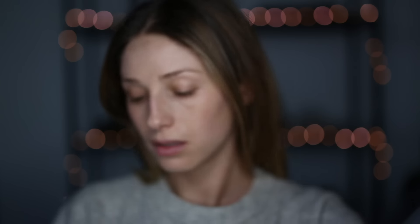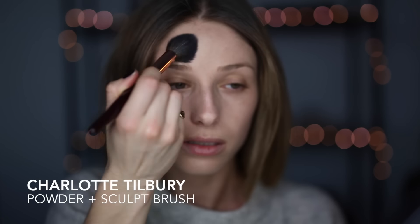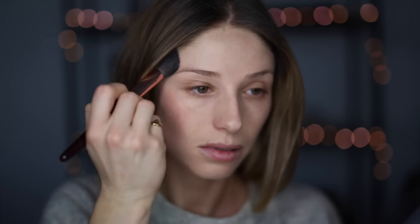Then I'm just going to do a little bit of spot concealing. This is my Clé de Peau and just a flat concealer brush. And if you need to, you can set with some powder.